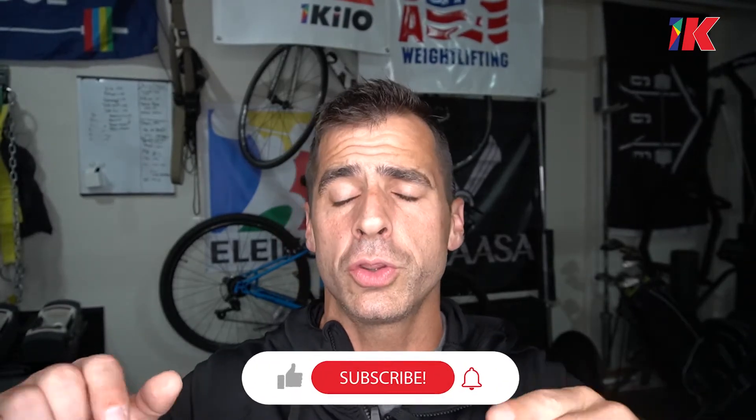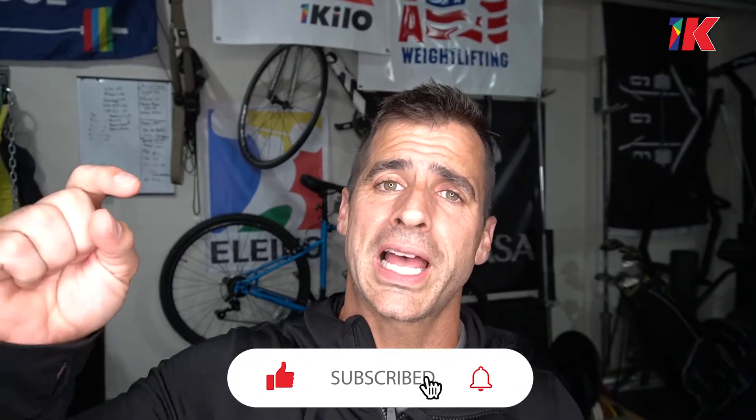Thank you so much for joining me. I know that if you've made it this far to the end of the video, you must like it — so please like it, subscribe, and ring that notification bell. Drop a line in the comments if you want to see something on this channel. I'm working every week putting up new content and I want to hear from you — how can I help you with your Olympic lifts? Please drop a comment below and tell me what you want to see and I will make it. Thank you so much, I will see you next week right here with more from One Kilo.